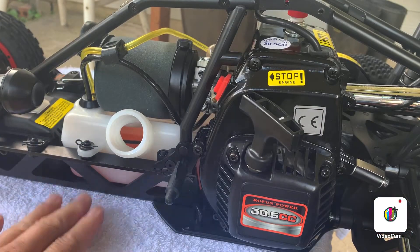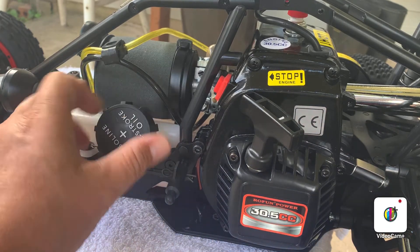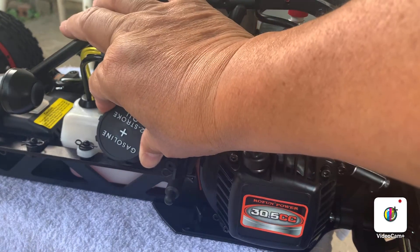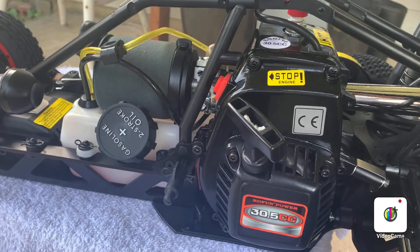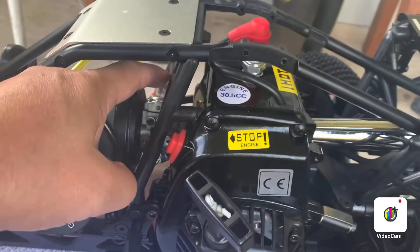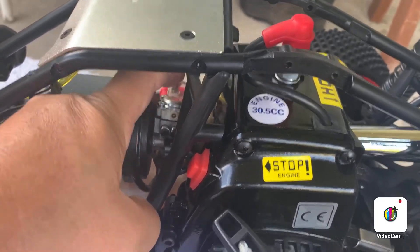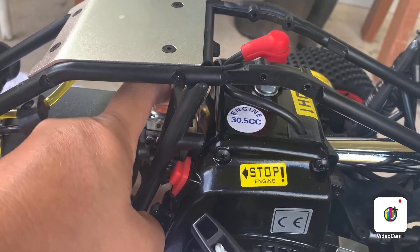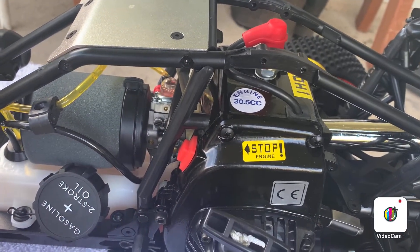Just gonna take the cover up with this towel — I don't want to smell like gasoline. Make sure you don't cross-thread this one, it's gonna strip. This one is the fuel bulb right here — I'll show you a close-up. Pump that one until you can see there's already fuel in the line, so the engine is ready to go. Let's pull this and start it.